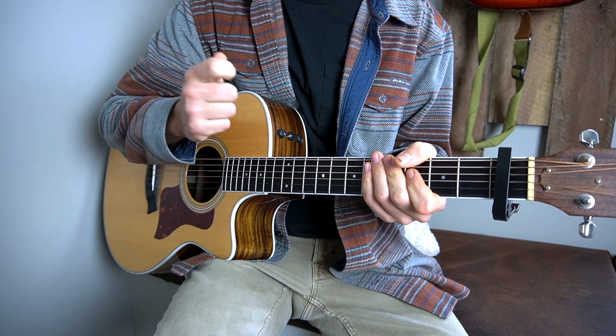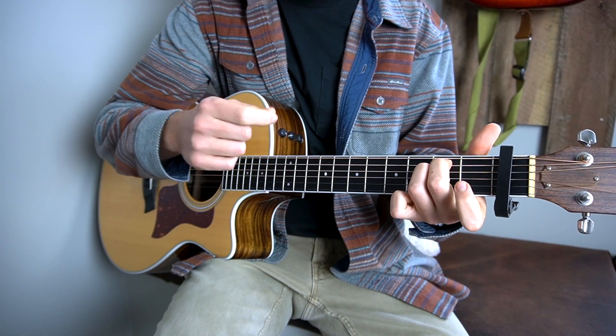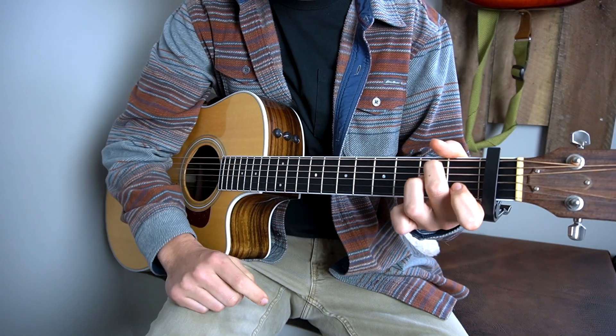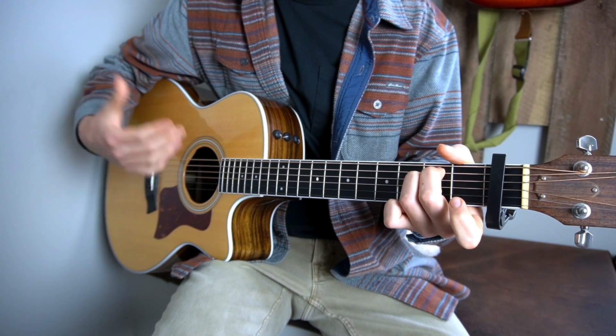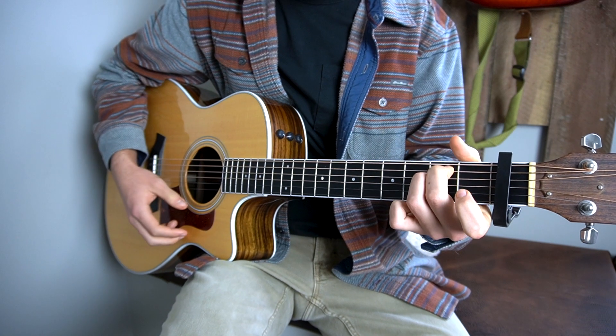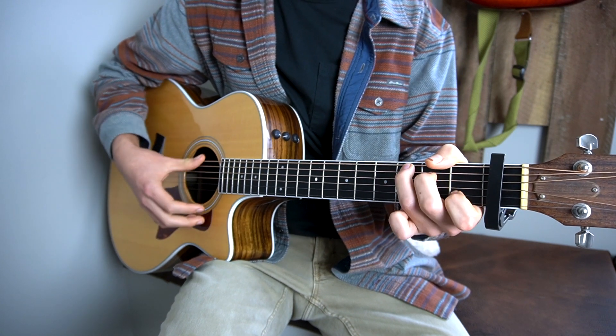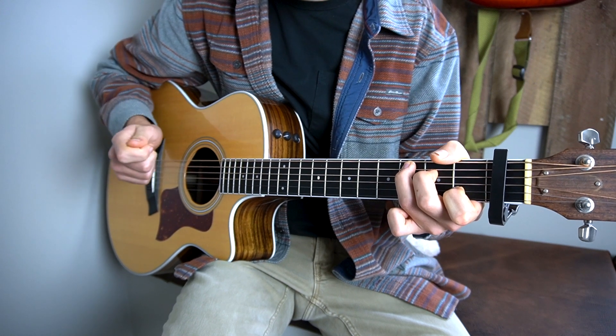Then we get to a fork in the road where you're going to play an E minor, by putting your second finger on the second fret of your A string and your third finger on the second fret of your D string. The strumming pattern stays consistent like I mentioned before. So you go from that E minor to a D, to the C, and the hardest chord in the song is a C minor.